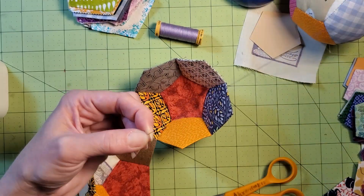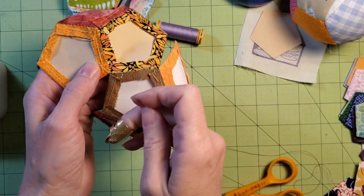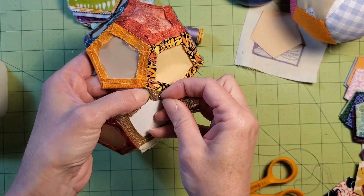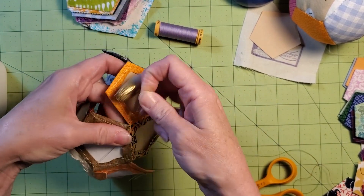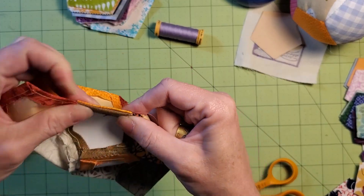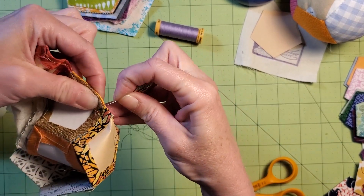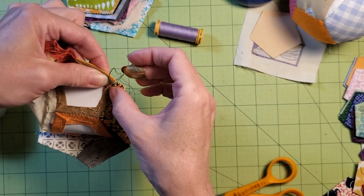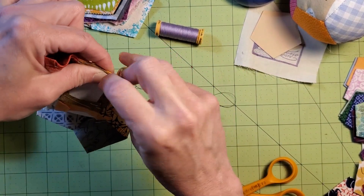If you really like English paper piecing and you want to hang out in person, I have a hexagon EPP class coming up at the Bryant Library in Roslyn — that's here on Long Island as well. It's an eight-week course for Friday mornings, and that should start August 1st. You do need to go to the Bryant Library's web page — B-R-Y-A-N-T, the Bryant Library in Roslyn, New York — and then you can register online.